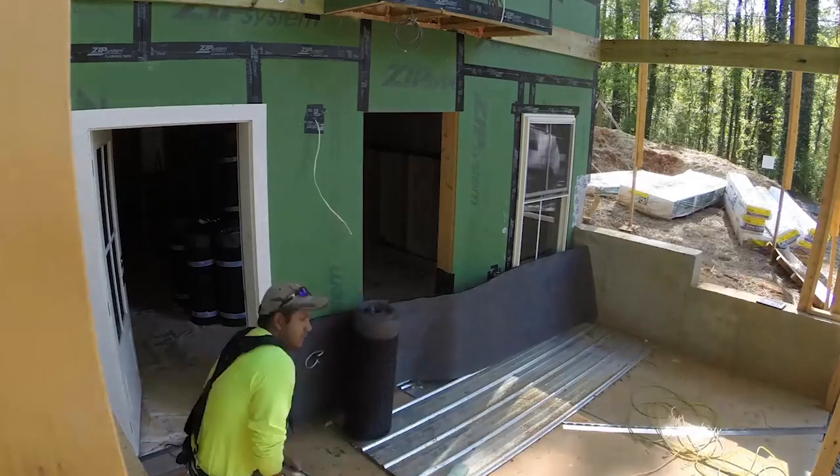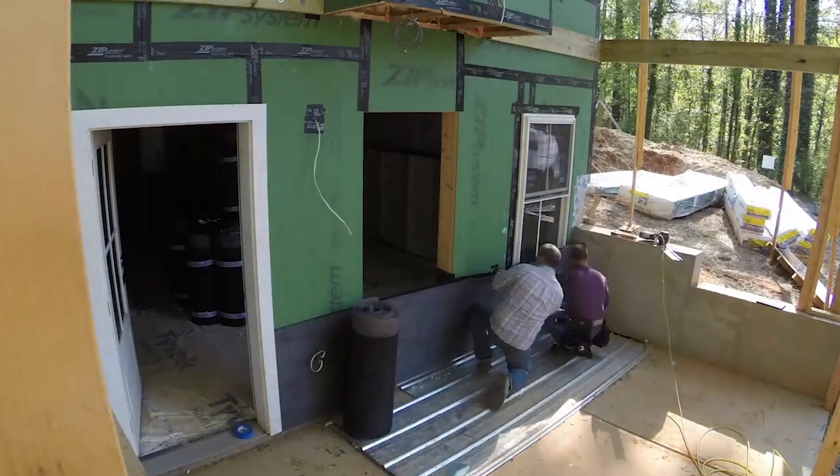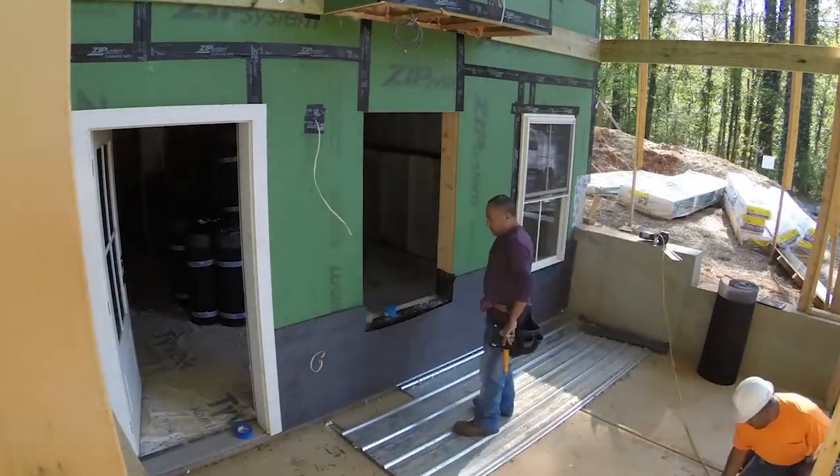Hi, it's time for Green Shorts. We're on the site today. I'm here with Luis Emery, the builder. And Luis, our greenhouse has gone to black because we've covered up our zip system sheathing, our board, with our rain screen.